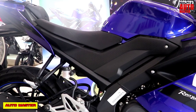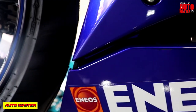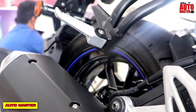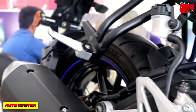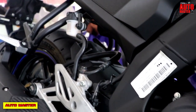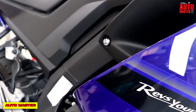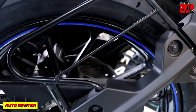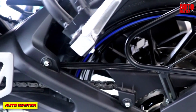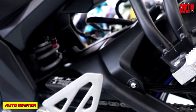The engine specification and performance: it uses a 155cc LC 4V SOHC single cylinder engine. The fuel supply system uses a fuel injection system, which delivers excellent power and high top speed. The compression ratio is 11.6:1. Power output is 19.3 PS at 10,000 RPM, and torque is 14.7 Nm at 8,500 RPM. Engine starting type is electric start and kick start.